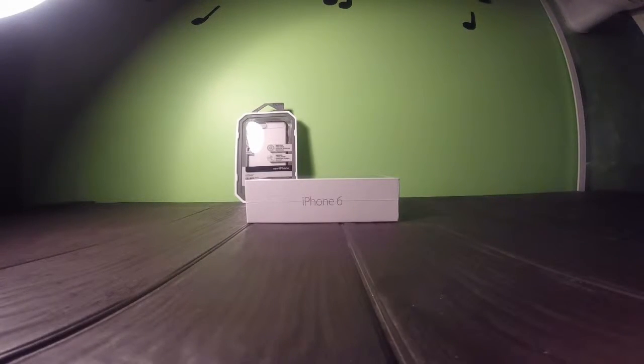Hey guys, it's me, Lowling with Jeremy here, and today I just got the new iPhone 6. I finally got it after a long time of waiting.